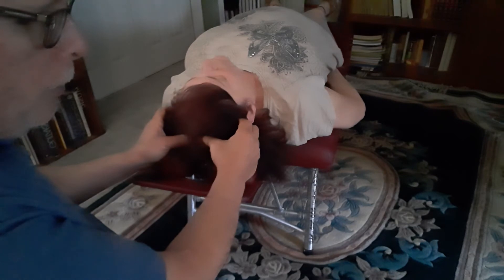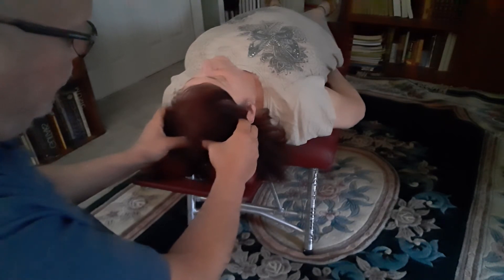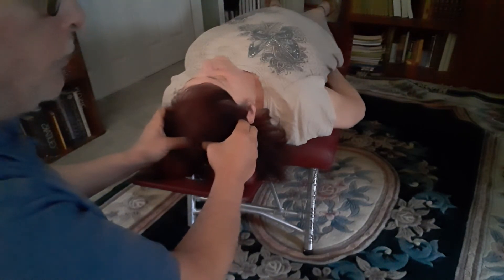When I feel separation or relaxation occur, I move my thumbs posterior a third time, and even a fourth. So I might spend two minutes opening up that sagittal suture.